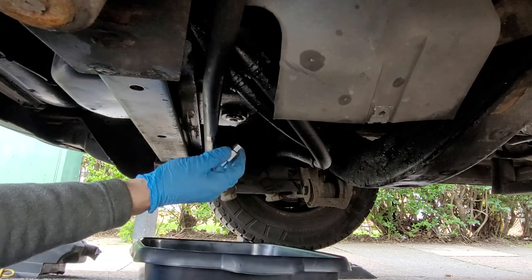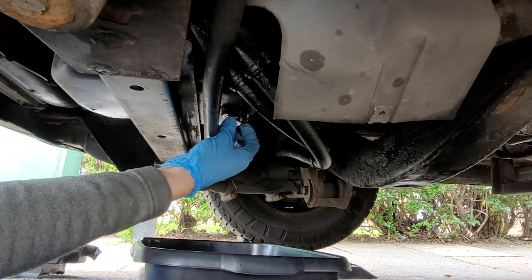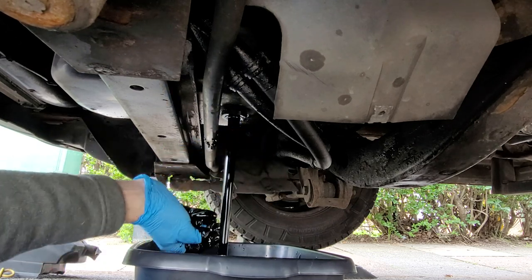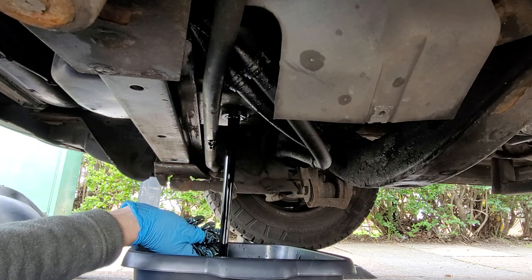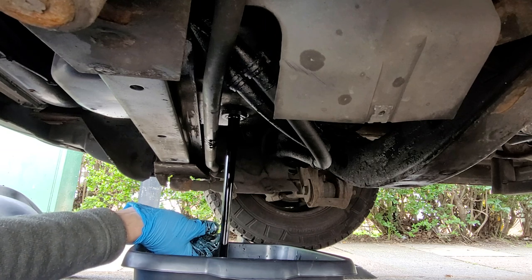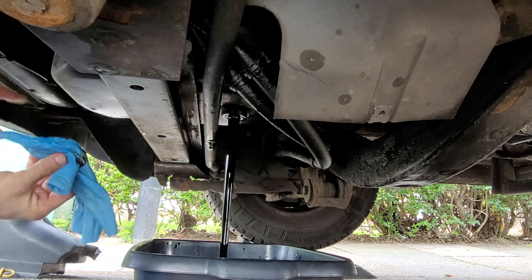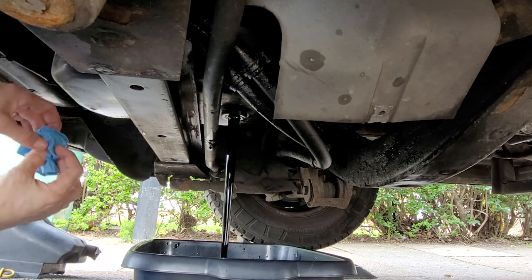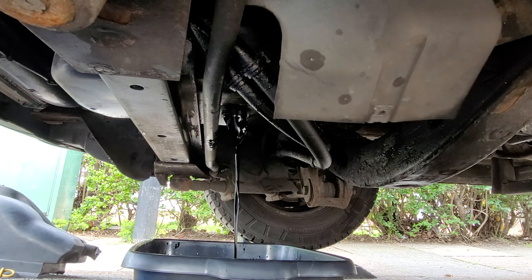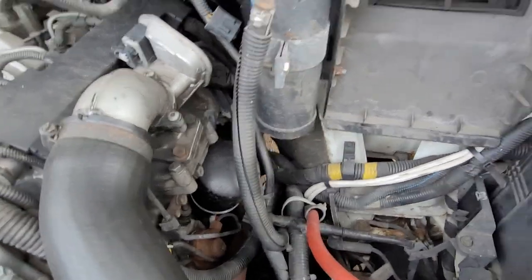I'll crack the sump plug, get the bowl underneath, and try to be as quick as possible. It gets me every time. Now that's done I'll take that glove off, turn it inside out, get it wrapped up straight in the bin. So that's the oil filter there, and this is why I've removed the pollen filter housing.